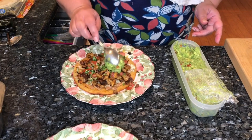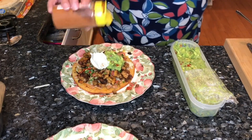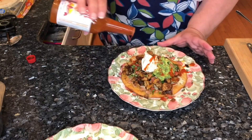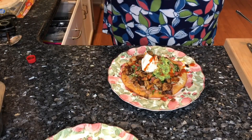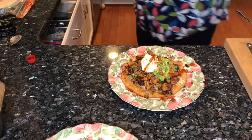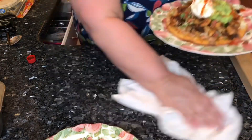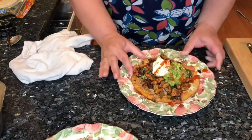I just put a little guac, dust it with some more seasoning, a squeeze of fresh lime juice there — some fine looking carnitas.